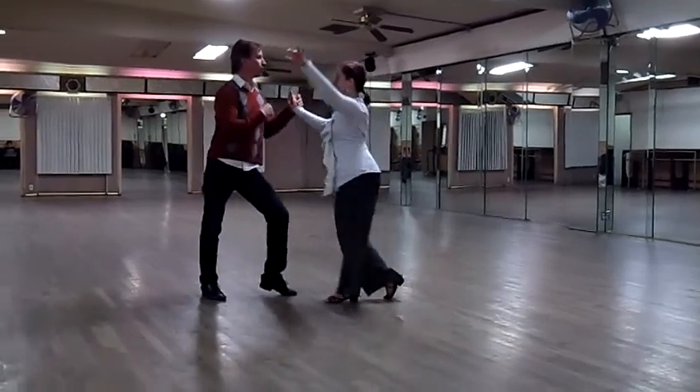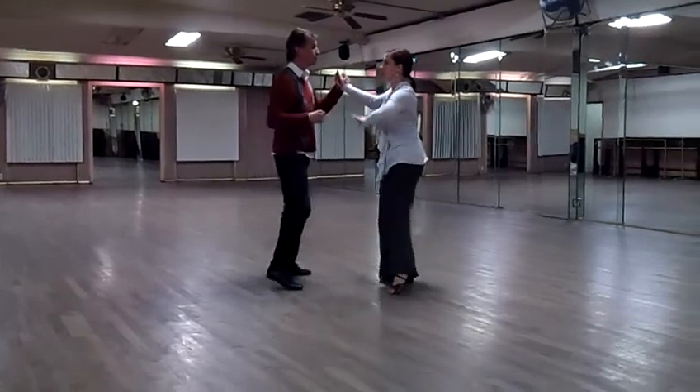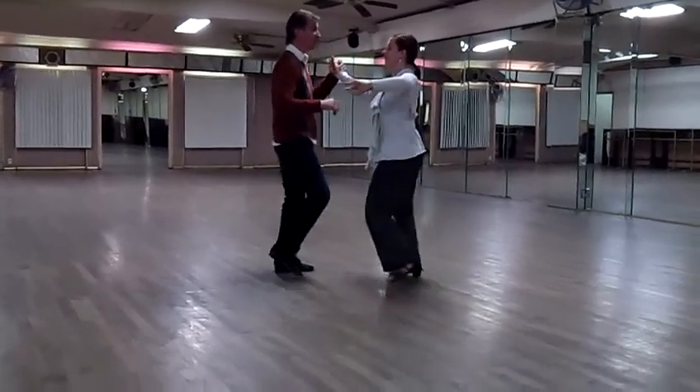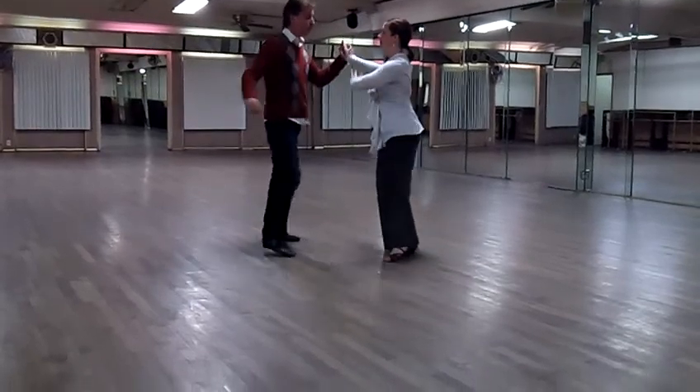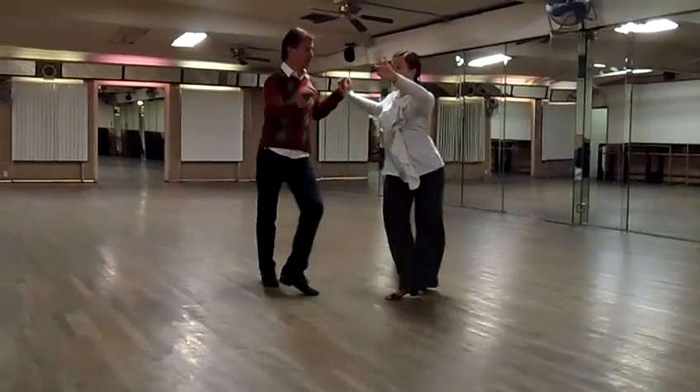Two, three, four. It's the cut. Now we're going to go to the side. Two, three, four. Two, three, four. Now crossing. Two, three, four. Two, three, four. Two, three, four.